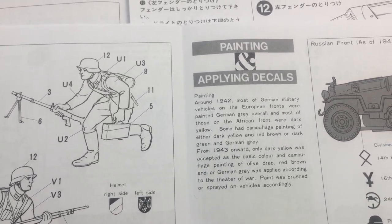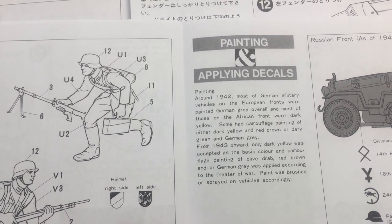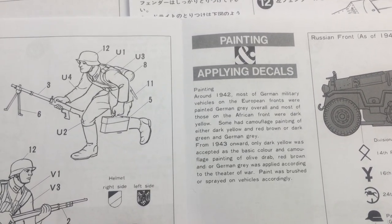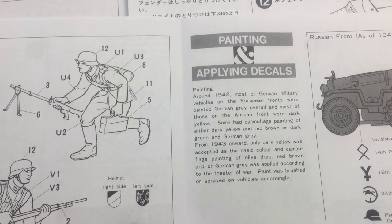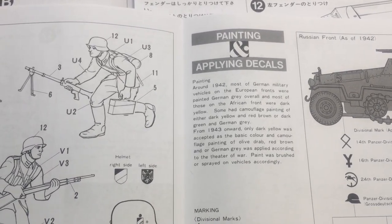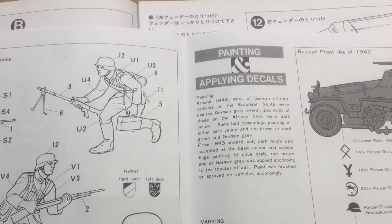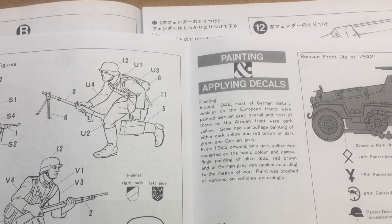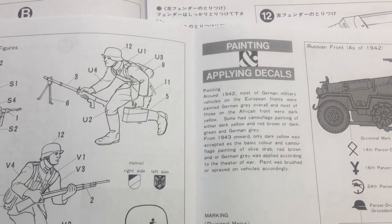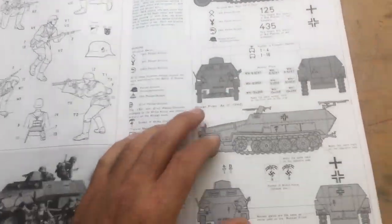The instructions say that around 1942 most German military vehicles on the European front were painted German gray overall, and most on the African front were dark yellow — some with camouflage painting of dark yellow and red-brown, or dark green and German gray. From 1943 onward, dark yellow was accepted as the basic color, with camouflage of olive drab, red-brown, and German gray applied according to the theater of war. Paint was brushed or sprayed on.